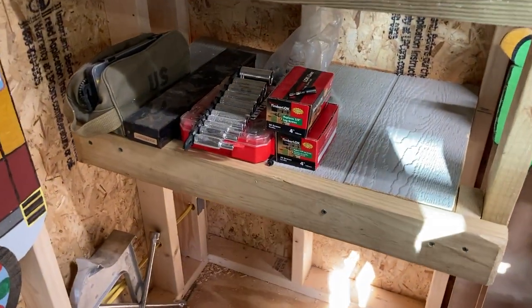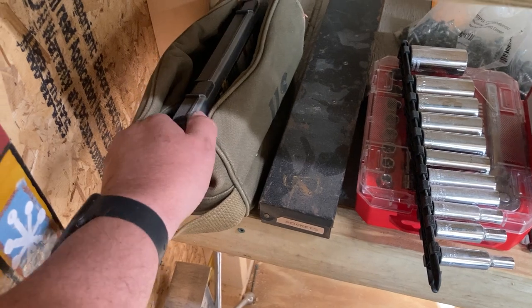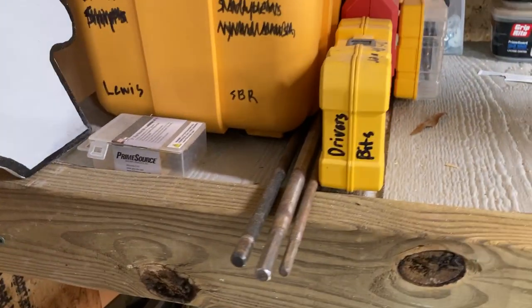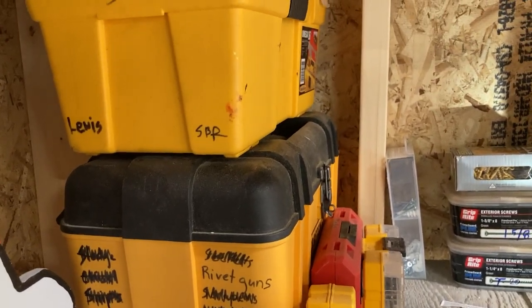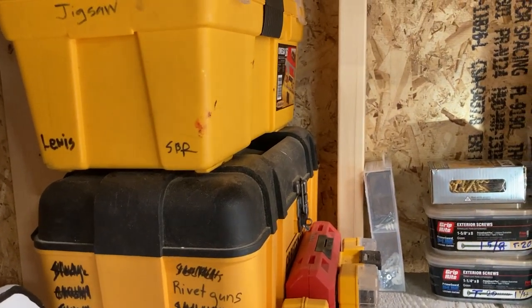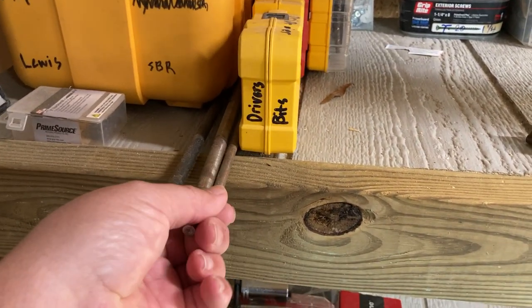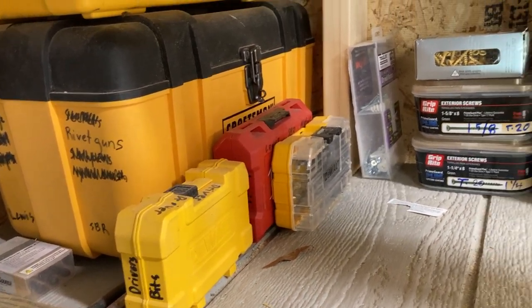We've got a few socket wrenches, a little kit dedicated for things like wiring on a trailer lights. Here's our rivet guns. The corded drill with some hole saws and other drill bits, some of the longer bits we may need, and metal bits which we don't use that often.